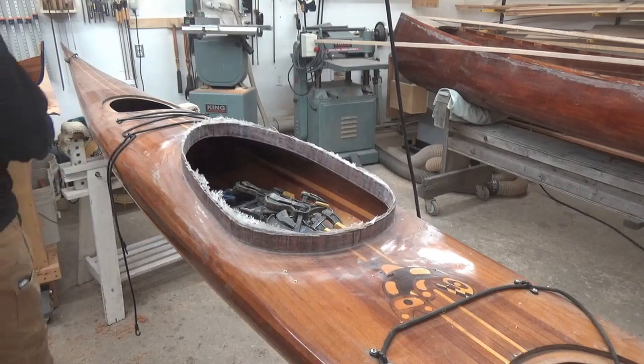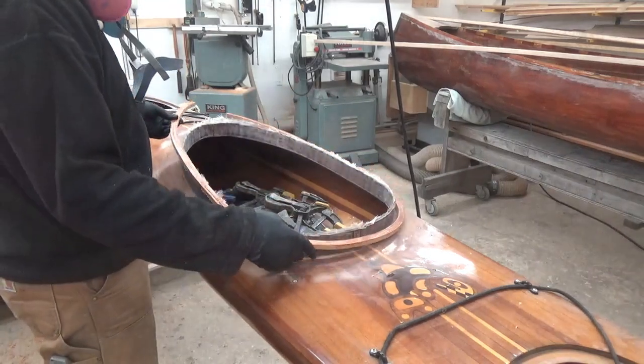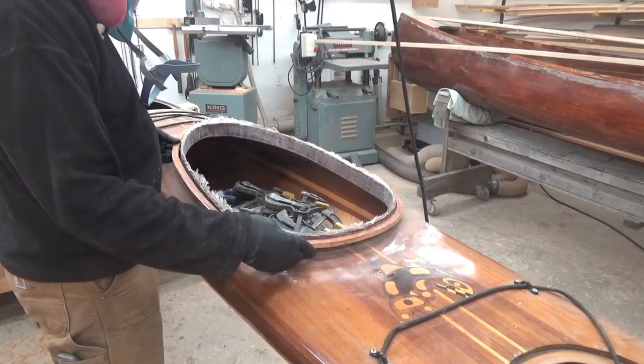The other day I actually made the combing lip — I didn't film it. It's just thin strips of mahogany that I bent around and clamped, with some packing tape on the combing riser so it doesn't stick.